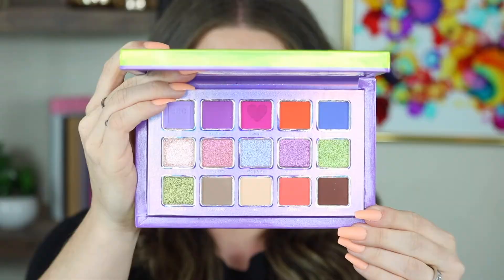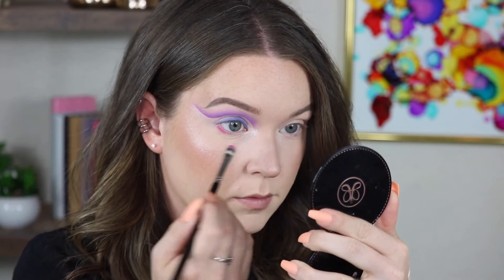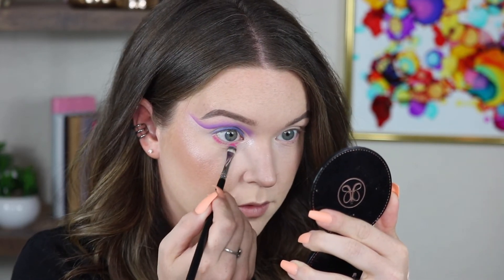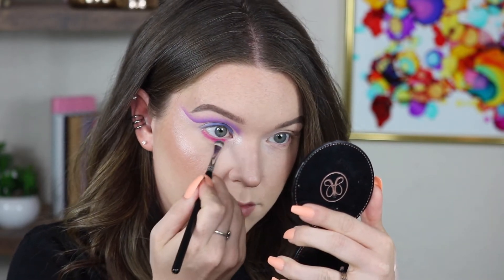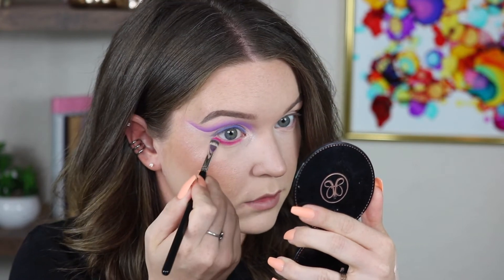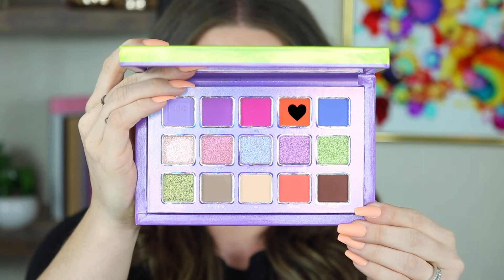Now I'm going to go into Flamingo. I'm going to use this on my lower lash line - I want to bring a pop of color underneath. I'm going to use a Makeup Shack flat shader brush to apply it.